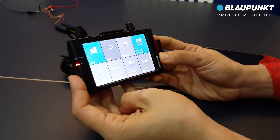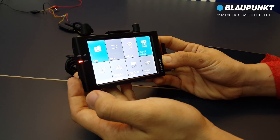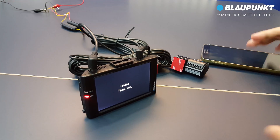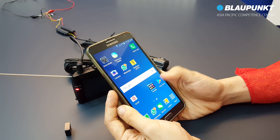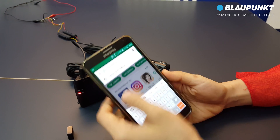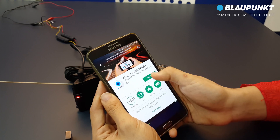Ensure the WiFi connection is turned on at all times. Next, grab your smartphone, select Play Store or App Store, search for Blaupon DVR BP9. Select install to download.